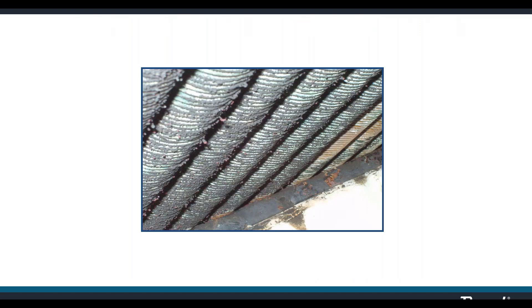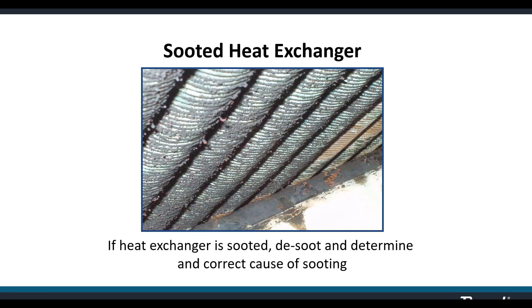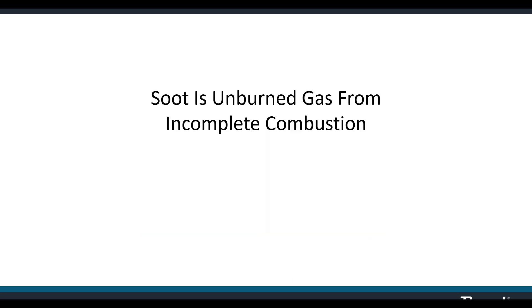A blocked heat exchanger can accumulate debris over years that simply needs to be cleaned out. Usually the blockage is caused by accumulated soot. If the exchanger is sooted, you'll need to remove it and clean it by spraying it off with a water hose. Resist the urge to use a wire brush — that soot is unburnt fuel, and static electricity between the wire brush and the copper heat exchanger could produce a spark and ignite it. Use water to hose that off. After cleaning off the soot, determine why it sooted up.